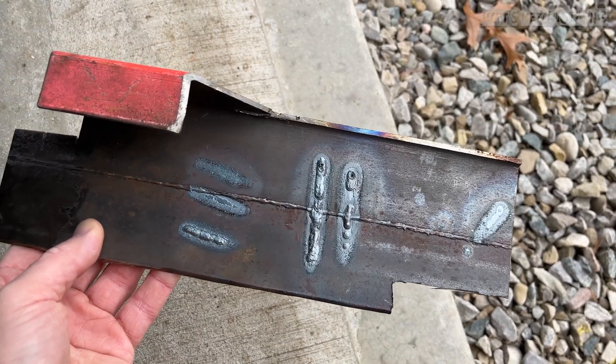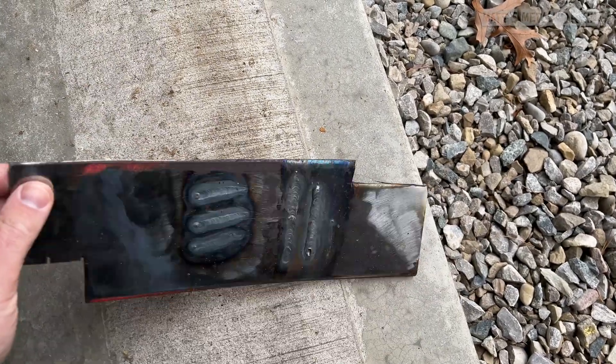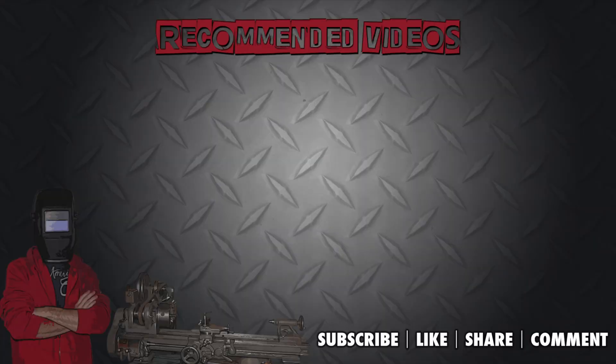I'll definitely be featuring this welder in other projects so everyone can see how it performs in the future. Have you purchased this product? Please share your experiences in the comments below. Be sure to hit that thumbs up button — it's a huge help. If you're not a subscriber, be sure to hit that subscribe button as well. Thank you for watching.